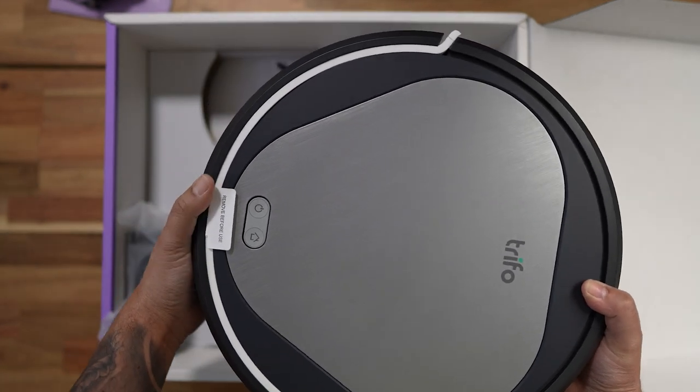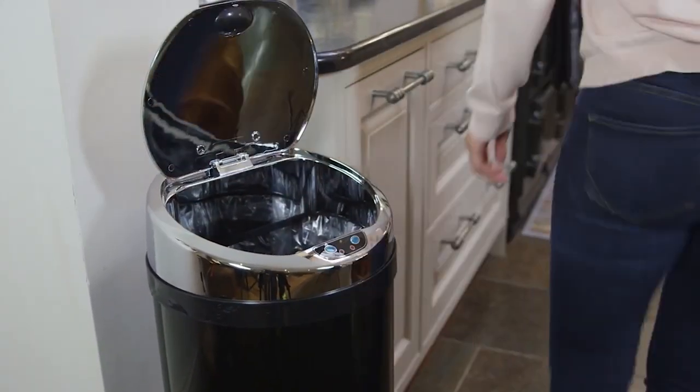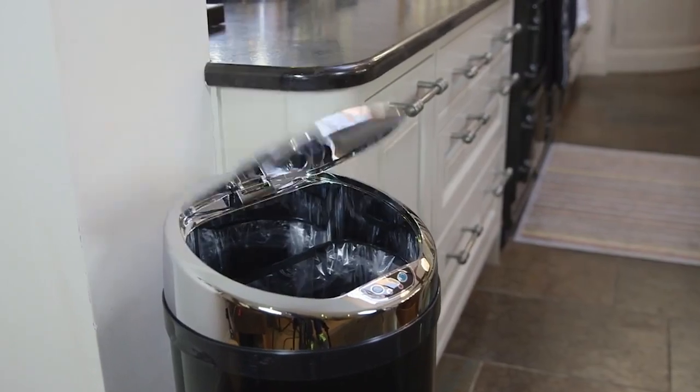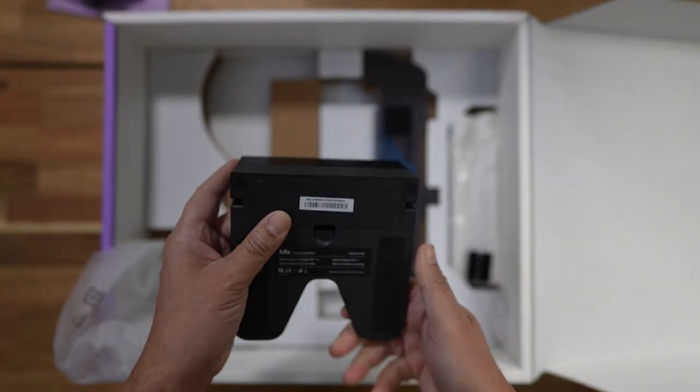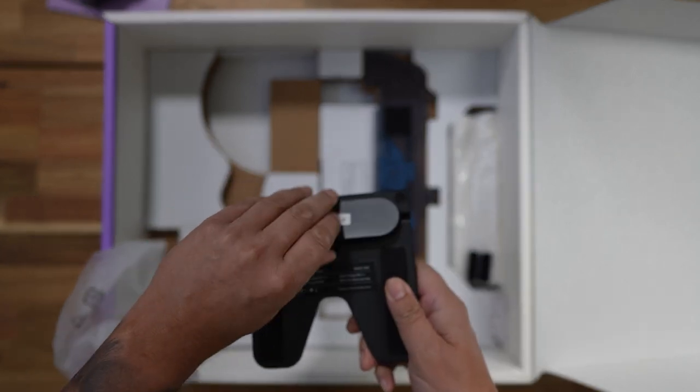First impressions are it kind of looks like the top of one of those automatic bins, but that aside, they all pretty much look the same. Now let's get the rest of the bits unboxed. You've got the charging base with a nice little storage bin to keep the cable tidy.